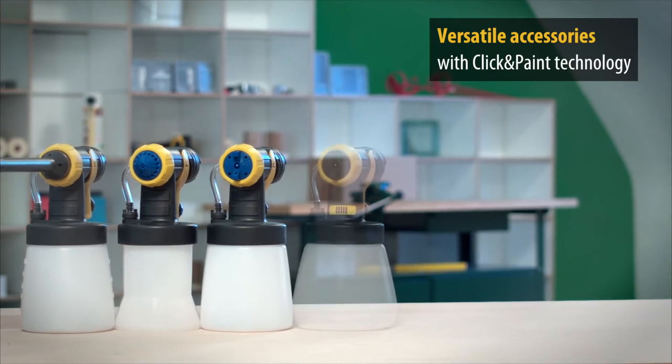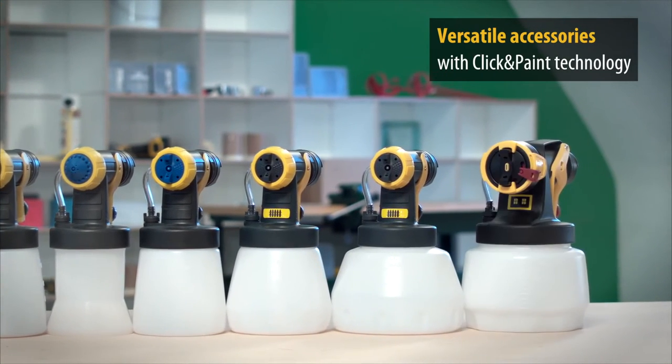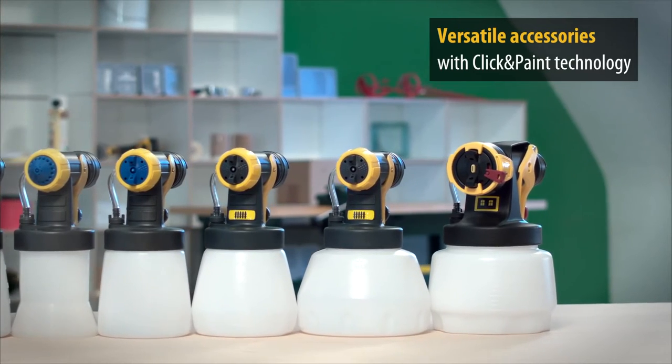Of course, plenty of versatile accessories are available for the W950 Flexio, which are very easy to change thanks to the handy click and paint system.